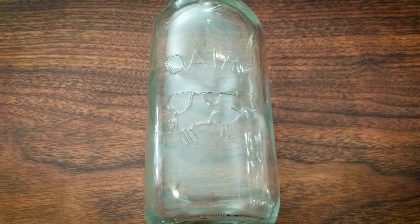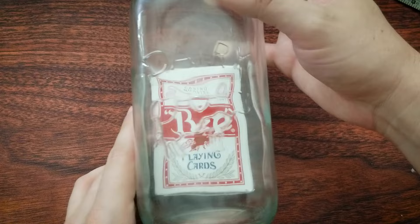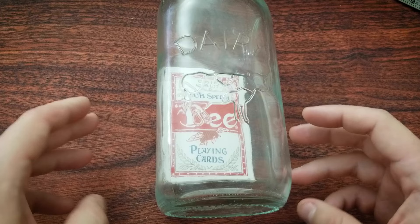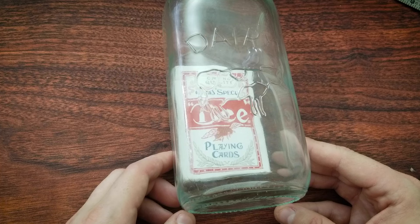Want to see a magic trick? Check it out. This is a deck of cards that is really inside of a real, unbroken, unmodified glass bottle. Looks pretty cool, makes a cool present, makes a cool showpiece, makes people go: how'd you get a deck of cards inside of that bottle? And I'm going to show you how to make it yourself right now.